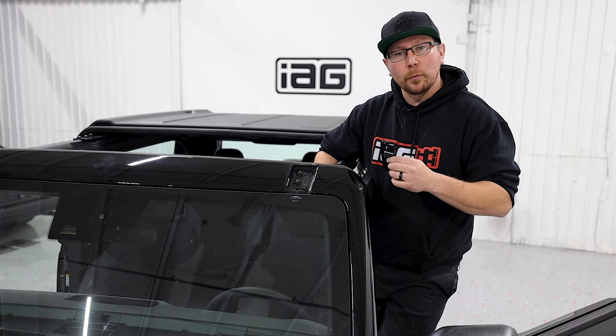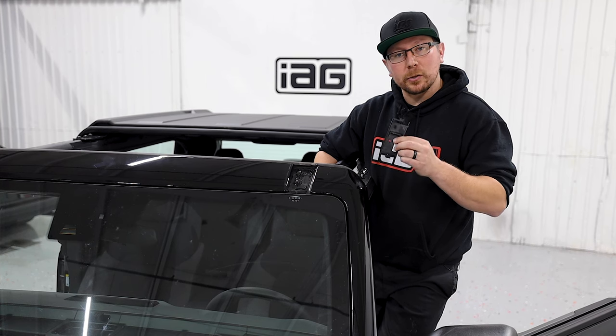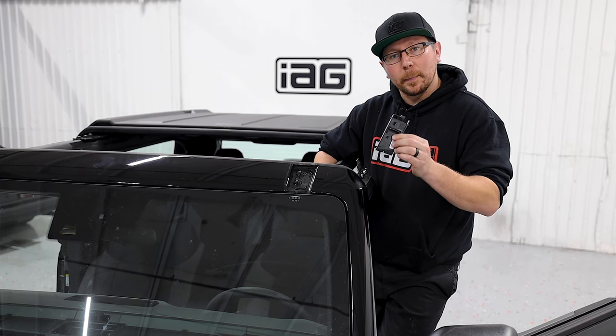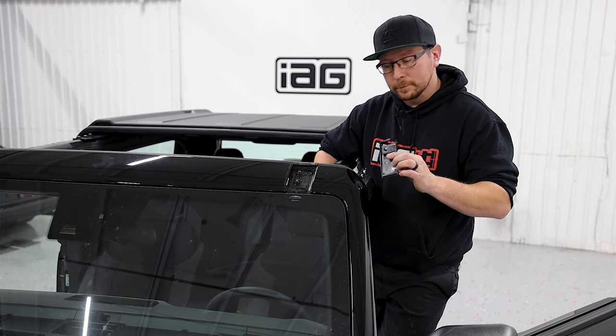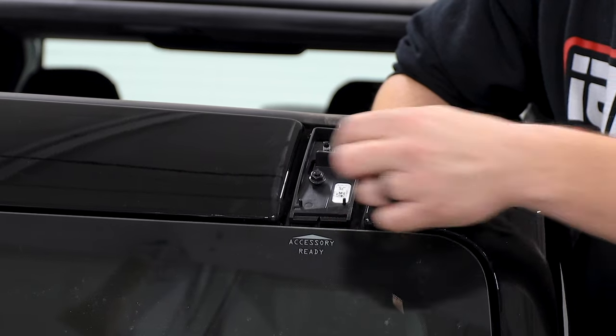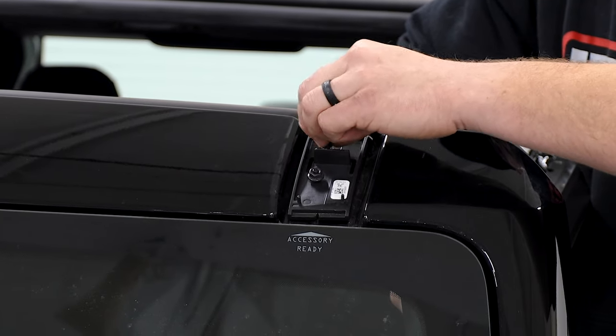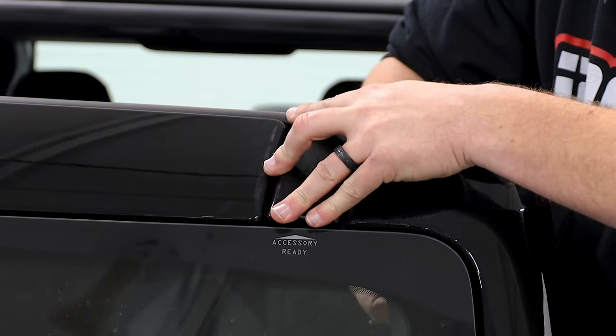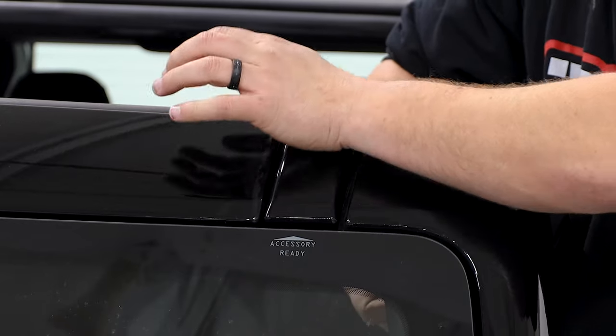Now we'll be installing our roof rail covers. We'll do that by installing our frame, then our cover. The driver side is labeled L and the passenger side is labeled R. Install the two 10mm securing nuts. Once this hardware is secure, you can install your painted cap. Repeat this procedure for the passenger side.